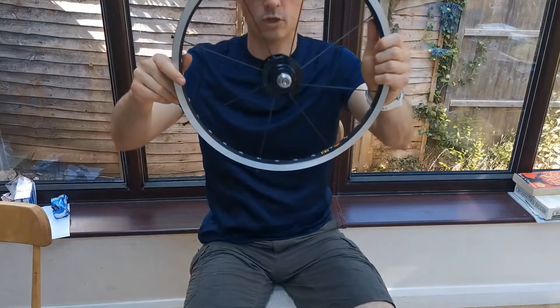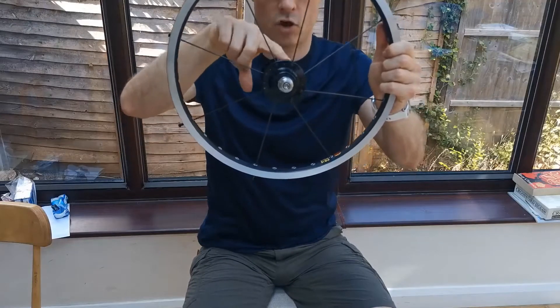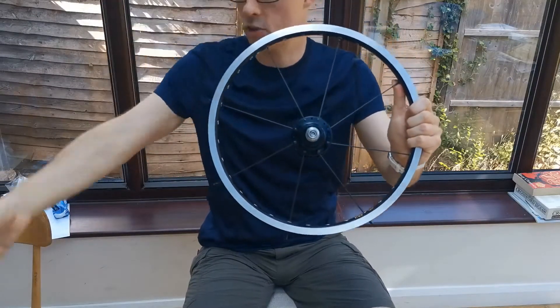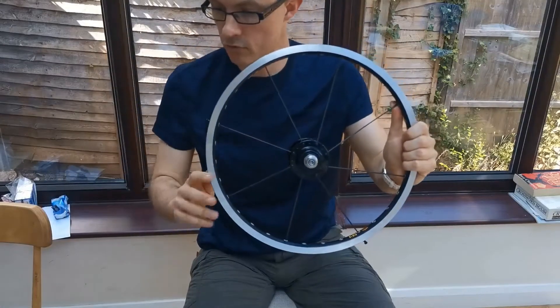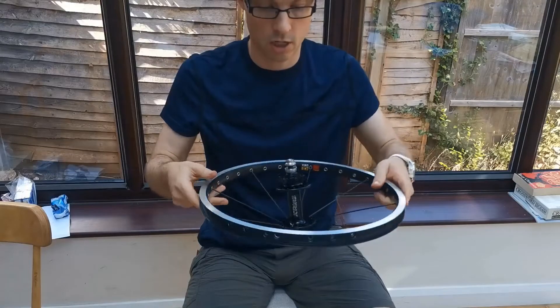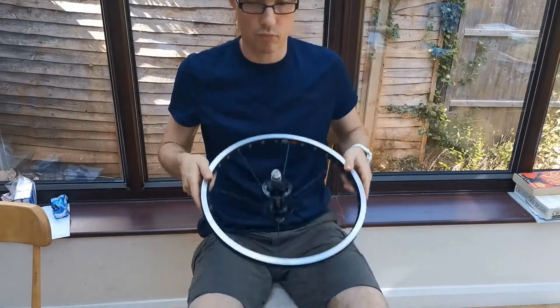It's very loose at the moment, but hopefully you can see there — we have a hole between each of the spokes, and we've got three holes between each of the spokes on the rim. We're ready to move to the next set, and this time we're going to go on the brake side.